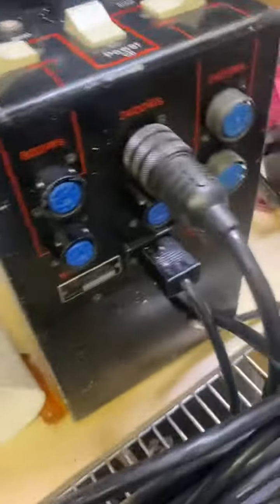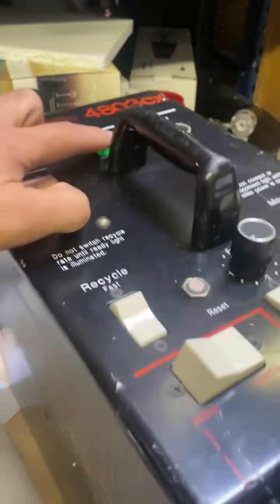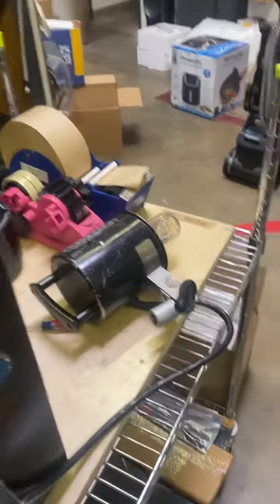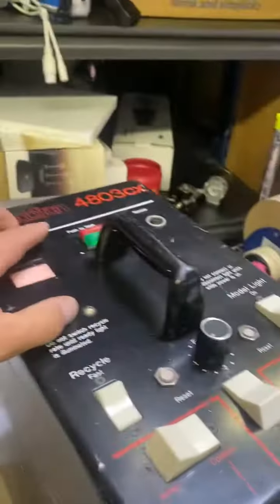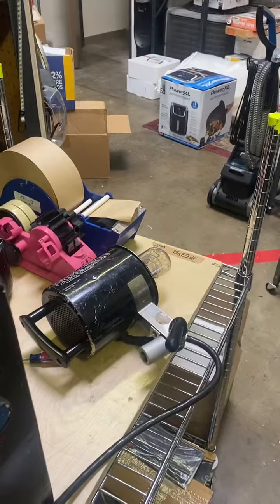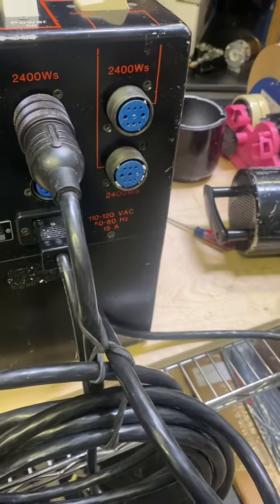I'm going to turn it on. As you see, it's first red until it's charged and ready. There you go, it's green. And we can push it. Again, it turned red. Now it's green. Push it. So I'm going to turn it off now.